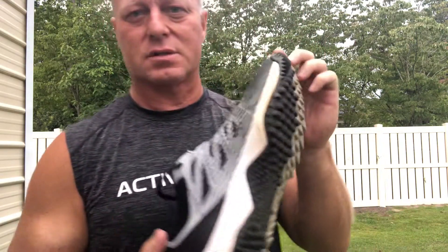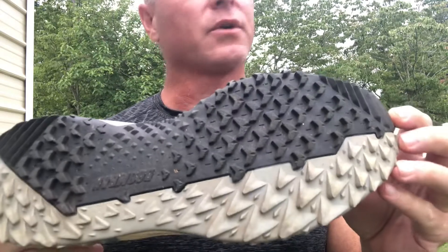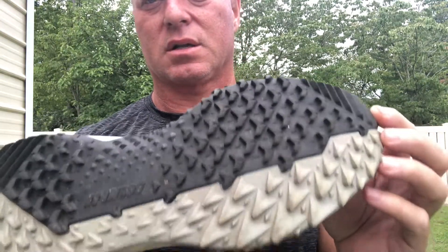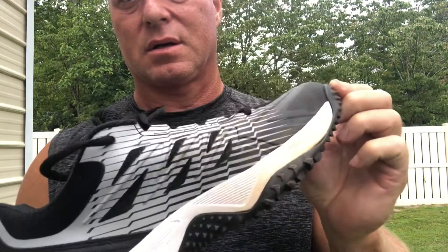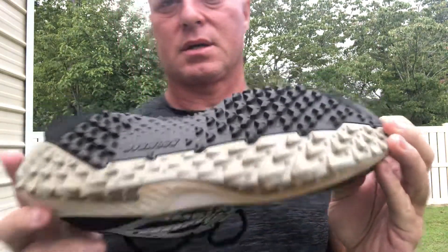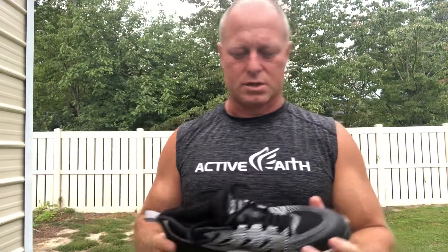On a scale of one to ten, I'd give it a two for comfort. It kind of hurts me on the sides. On traction, I'd give it a solid eight. I don't know if you can see the grip here — this is a $39 cleat, so it's cheap, but it does have good traction. I can tell I'm getting good traction with it.